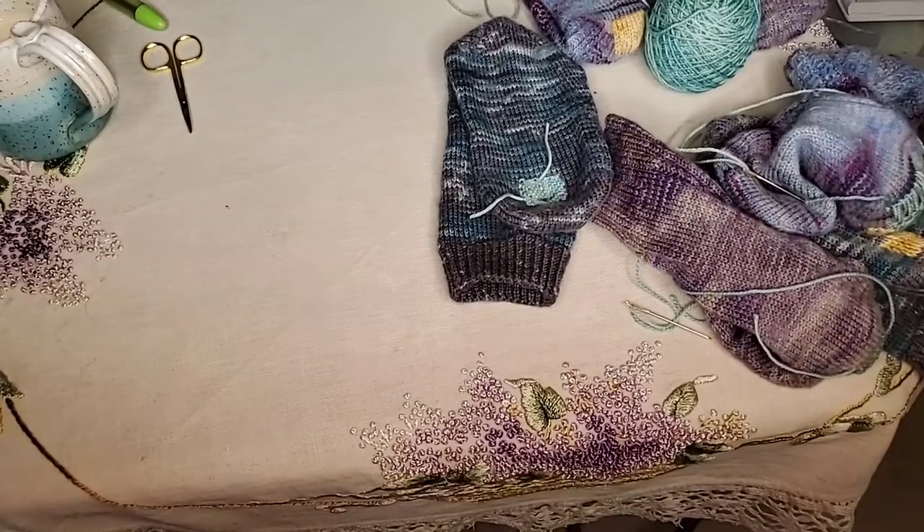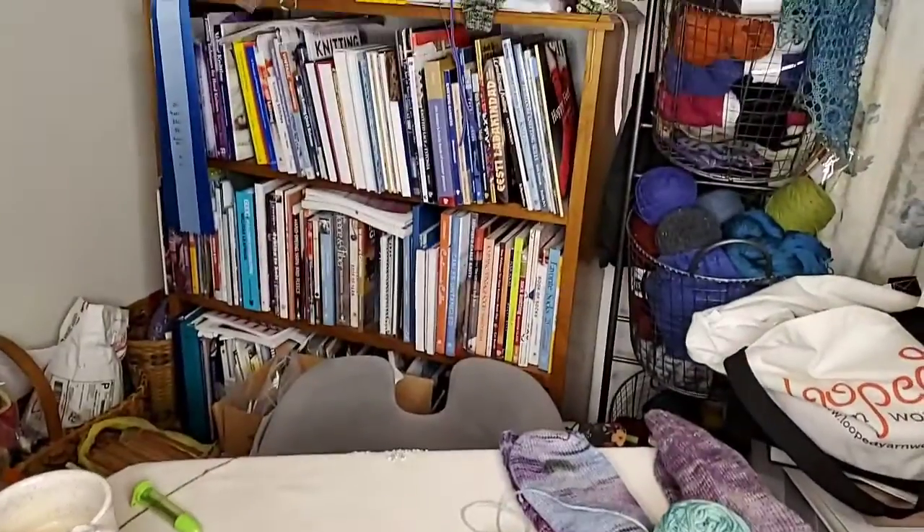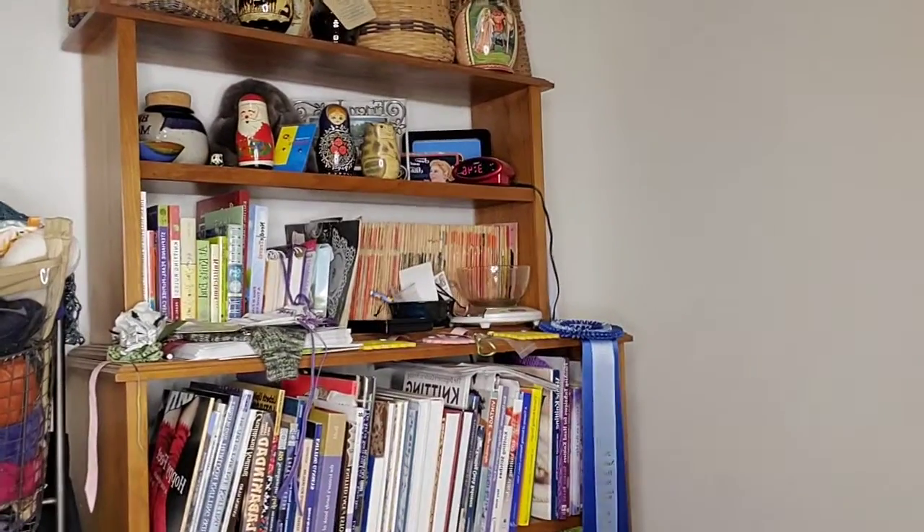That was fun. Now you know why it's much easier to do a duplicate stitch patch as opposed to a woven patch. I have already done all of this darning stuff previously — you can find it on the YouTube channel as well as on our Facebook page. I'm sure I'll be doing it again because I kind of like to do it.